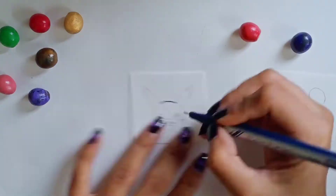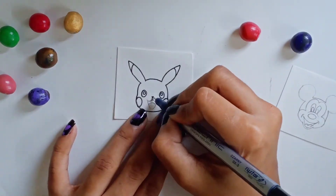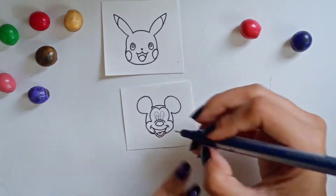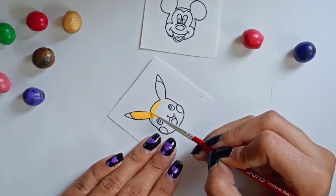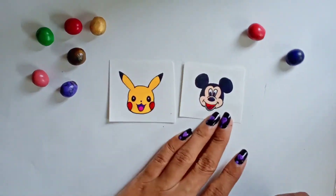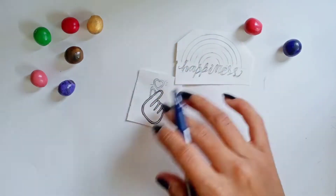Next, you're going to create cartoon characters. You can use your favorite cartoon character or anime character and draw it on paper like this. You can also make stickers of random things that you like.